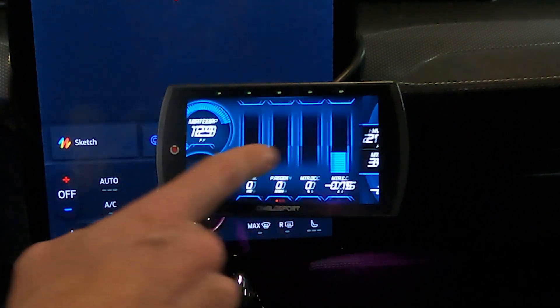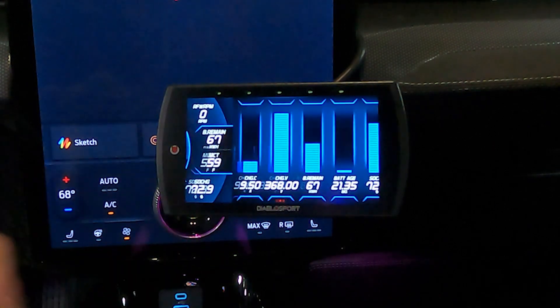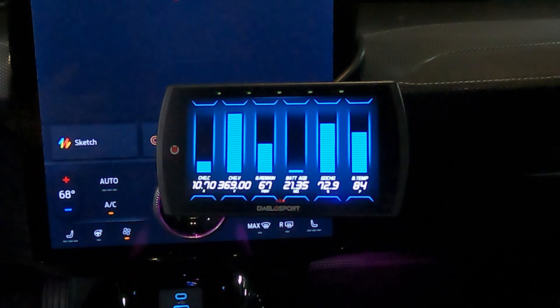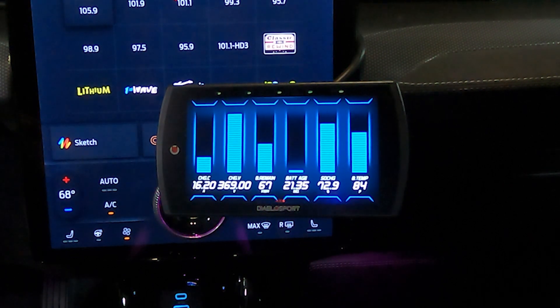We can check a couple of the other screens to see some more PID data. We're scrolling over to our charging screen because we're hooked up to the charger right now. On the screen you can see the current and amperage, the actual charging volts, the percentage of battery remaining, the battery age in months, and the state of charge.